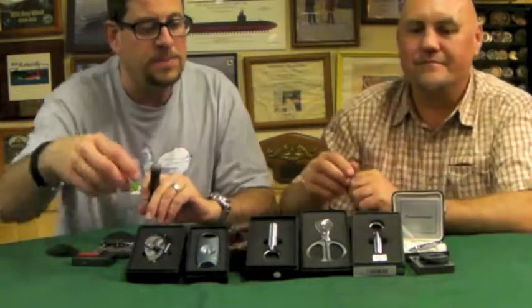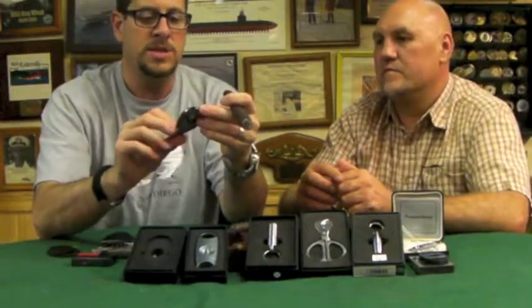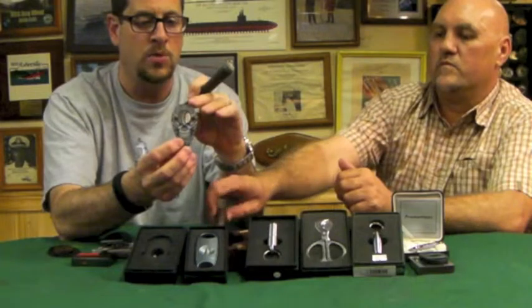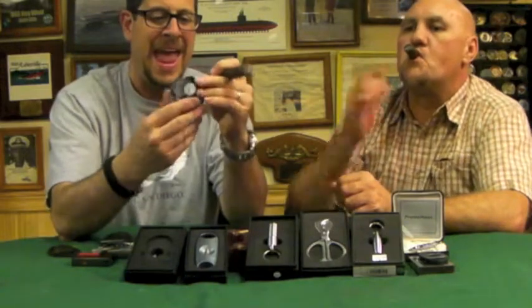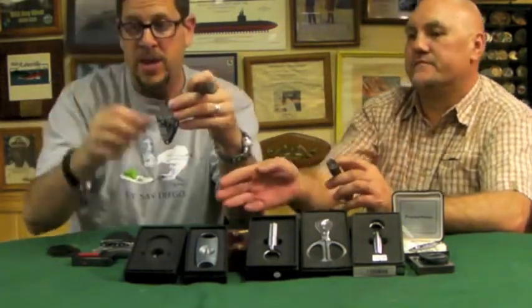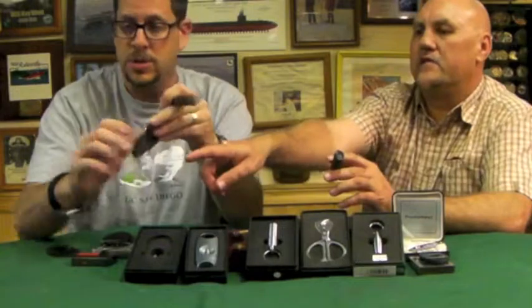On the higher end of straight cutters, we have this company — Xikar, spelled X-I-K-A-R. This is a custom one with a skull on it for the cigar company Room 101. They are a great company. Recently they've done something where they guarantee it for life, which is really cool. I've had personal experience with their warranty — remember that card, Ben?